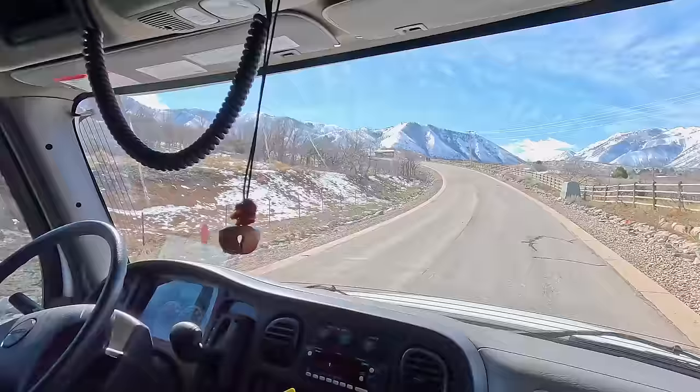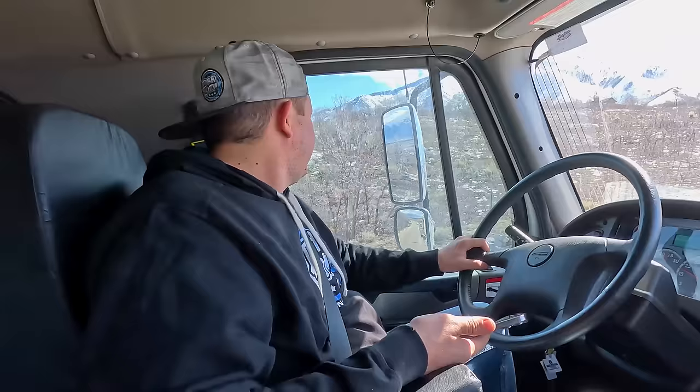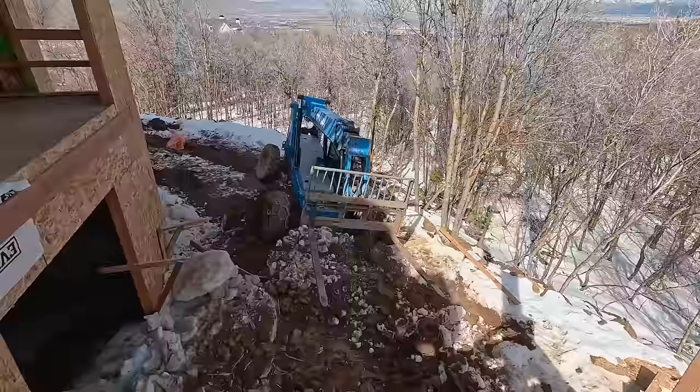Oh my gosh, I got an idea — we're not going to make it up this. We might have to unload the truck. Why don't we unload King Fred and have King Fred drive himself up? Well, now we've got a mail truck behind us and we've got 0.8 of a mile left. Six and a half hours later — all right, so we just got here. We're going to walk over and assess the situation. This is behind a brand new house that's being built and it's stuck in the mud, so we've got to figure out how to get back there, get it out, not get us stuck, but get that unstuck. This is going to be fun.